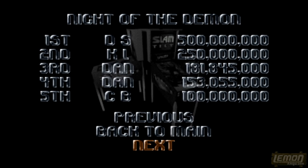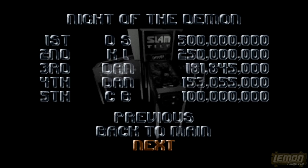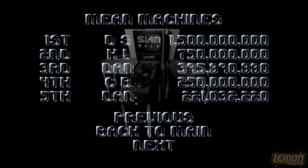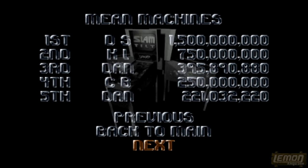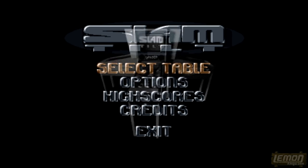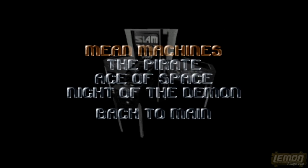We'll be giving this a go today and see if we can beat any of those scores. This was recorded after the Lemon Media competition where we actually played this game, so probably we won't beat them. I really do think these pinball tables rely on luck. Let's rely on luck for the first table — this is Mean Machines.